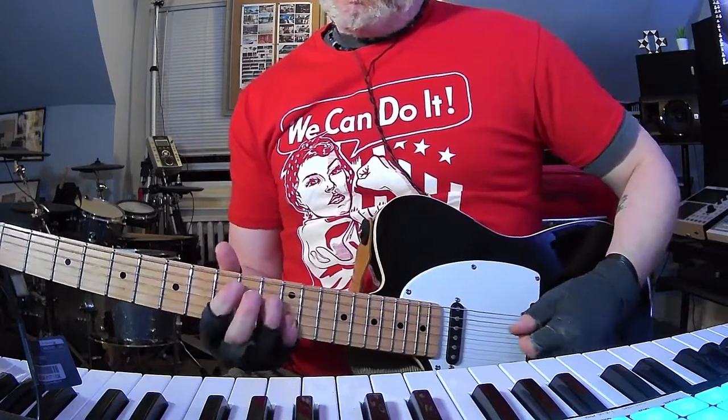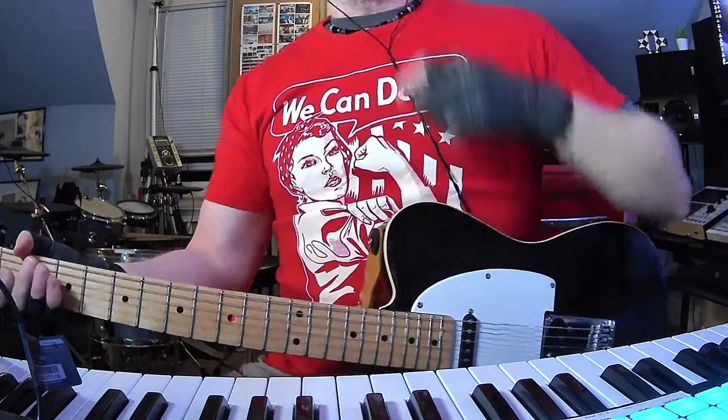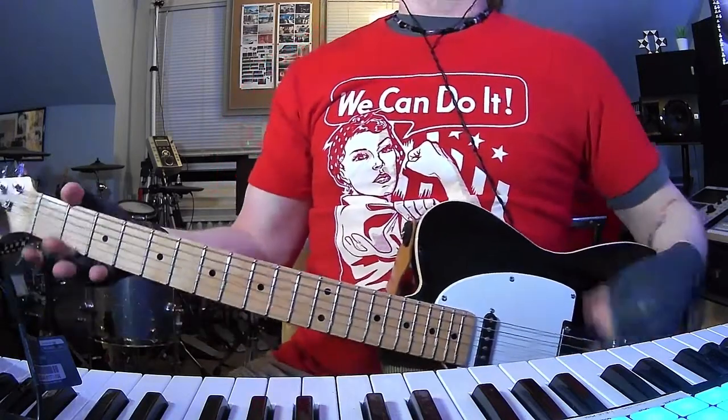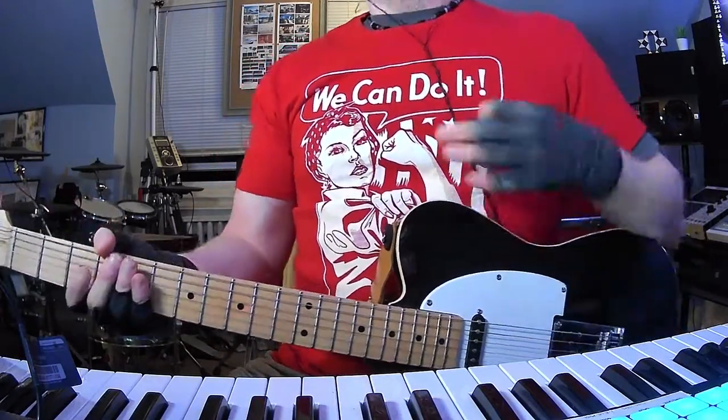That's pretty much how it ends. So that's definitely a tricky one, even though it's only mostly two chords the whole time — D and E, open like that. A lot of stuff going on.